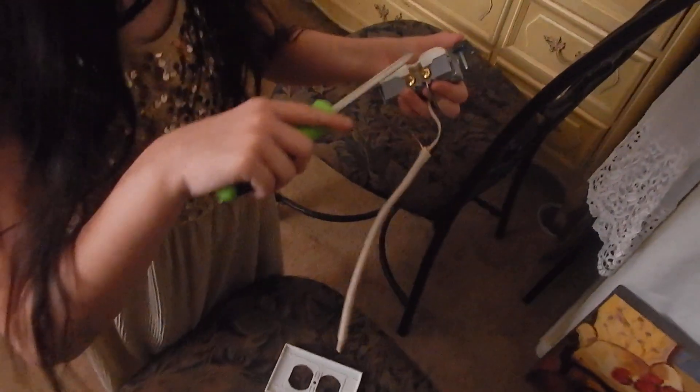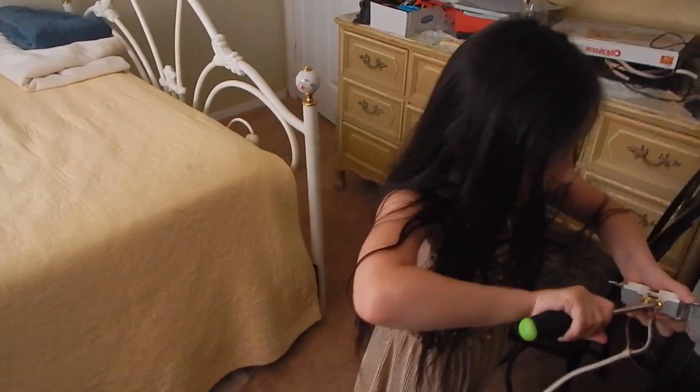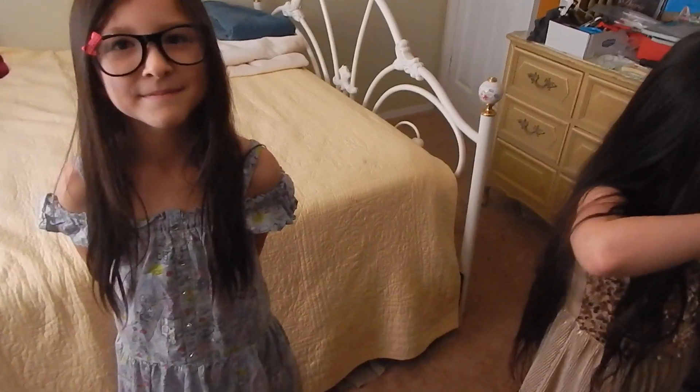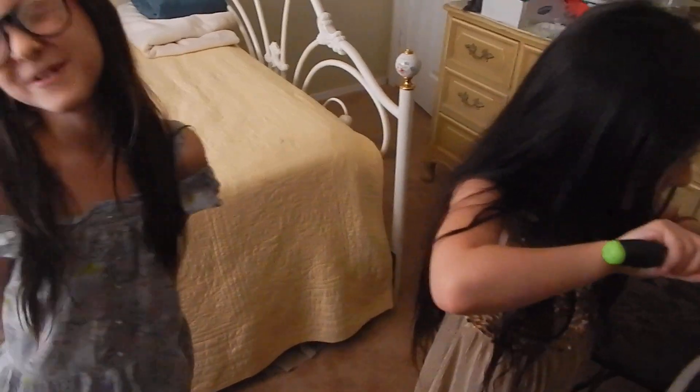Now every kid should know how to do this, especially to help their parents out in situations when the outlet doesn't work. Now you're ready to go! Now be sure to subscribe to my channel — both of my cousins are already subscribed. Have any special messages to say?